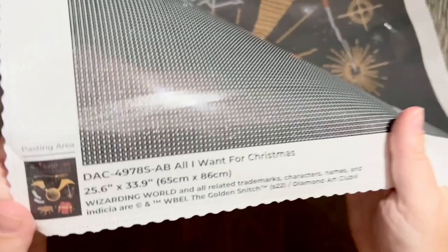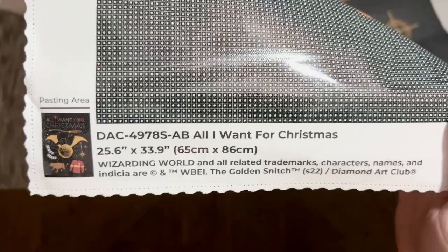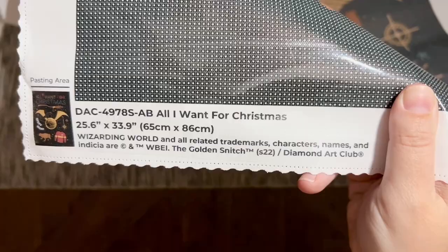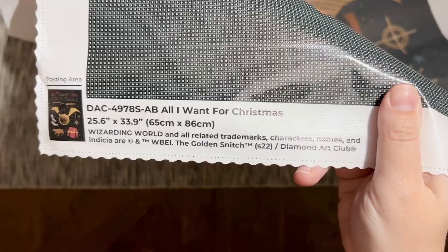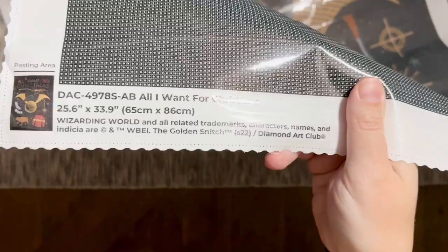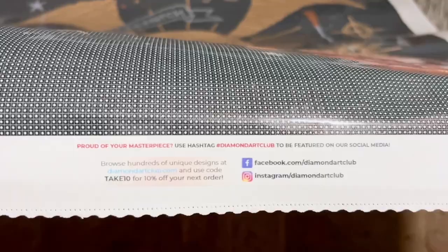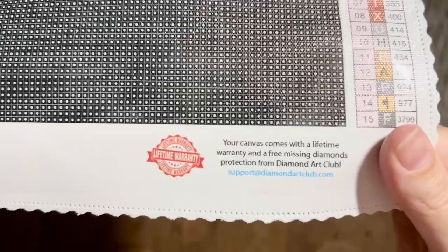At the bottom left you're going to see a thumbnail of the original artwork, all the information about the kit including the title, size, and all of the licensing information. While it is not uncommon to see IPs like Harry Potter be stolen and used without permission by diamond painting companies, Diamond Art Club has done everything above board — they have the permission of this IP owner to use this artwork and this license. Here we also have their socials and yet another discount code.